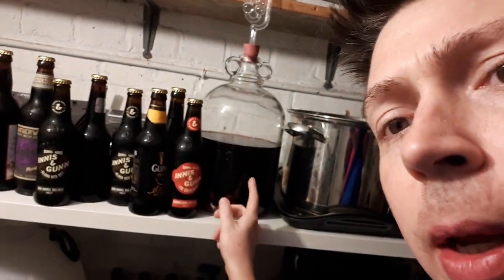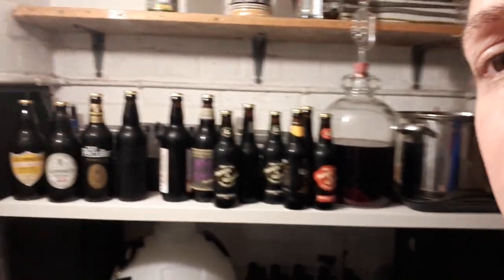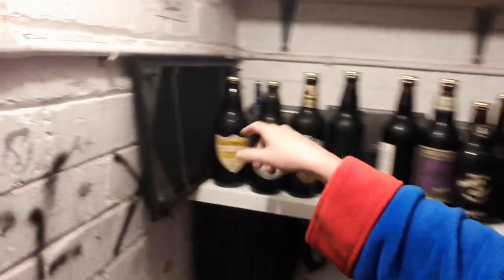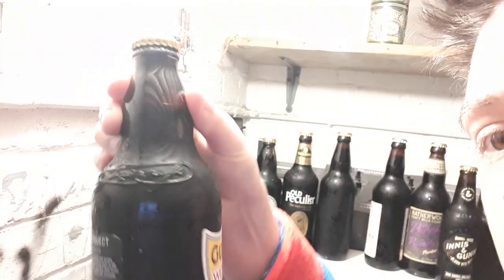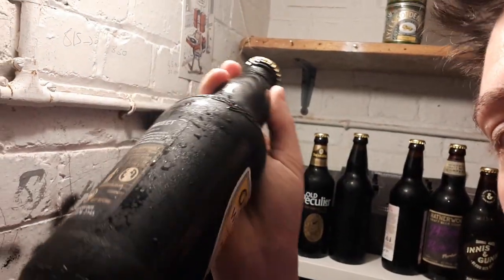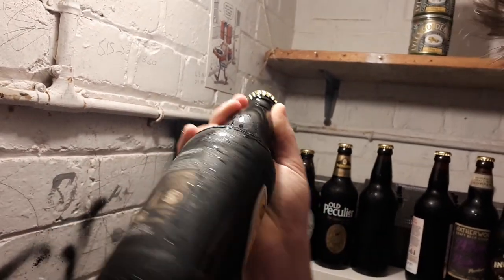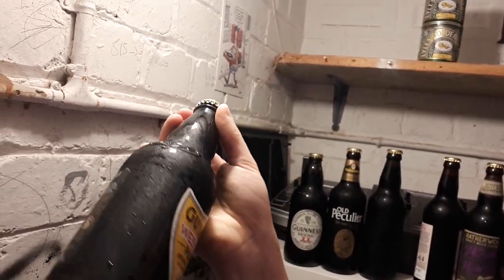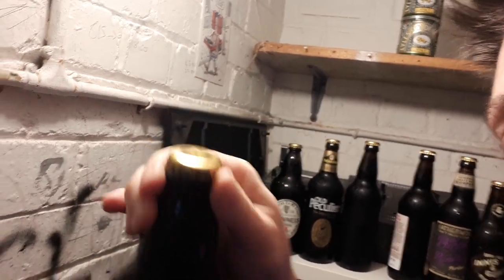Change of scenery. This is damson gin, by the way, for the neighbours. It tastes like cough medicine, but in a nice way. So here's a bottle — this has obviously just been bottled and it's still very condensated because it's cold. I did cold crash the stout — you don't need to, but I wanted to get some of the yeast to the bottom and also some of the cocoa nibs that were floating about.